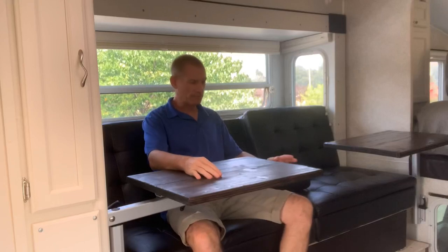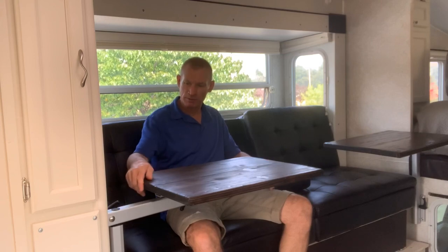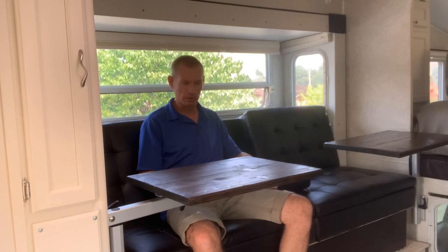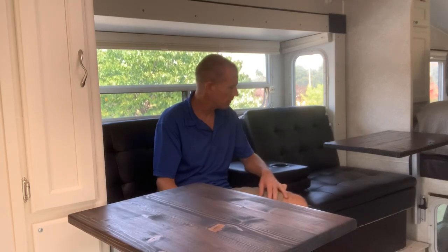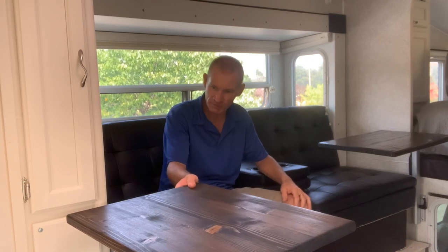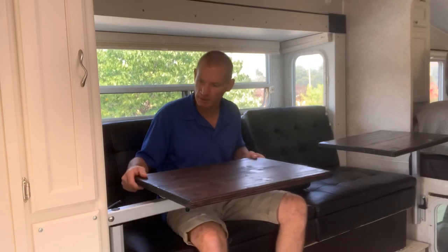Well, that's it for this video — hopefully you guys liked it. I'll leave the links below in the description for the Lagoon legs. You can get these tabletops — just laminated pine — at Home Depot or Lowe's; the stain and stuff like that, same thing. I'm really happy with the way they turned out. I think we'll have lots of good use out of them — a nice addition to the camper remodel. Hope you guys liked the video, thanks for watching, and we'll catch you on the next one.